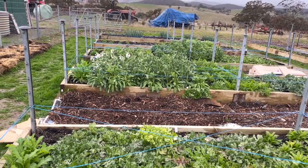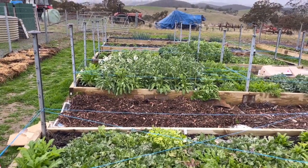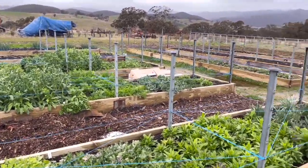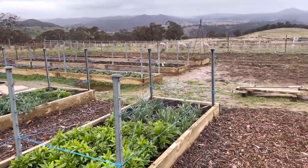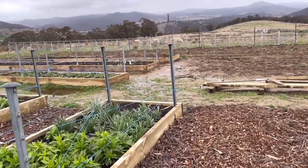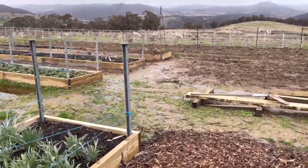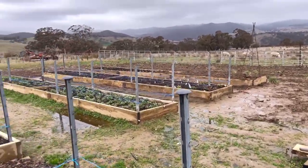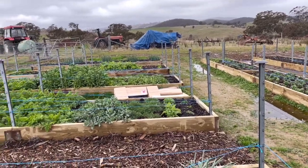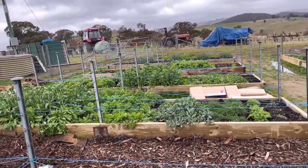We're picking through our jobs slowly over winter, trying to get a few things done. It's been really wet, which is a bit limiting — as you can see, there's quite a bit of standing water around, which makes it quite muddy. We've added some lilium bulbs to the garden, and we're also trying to put cardboard down and add mulch in the pathways.